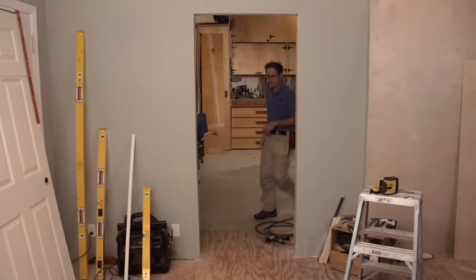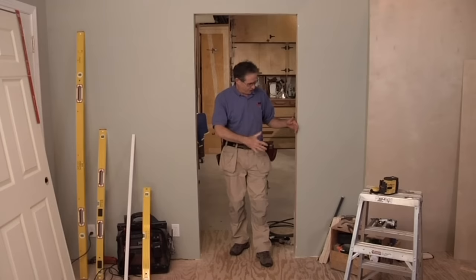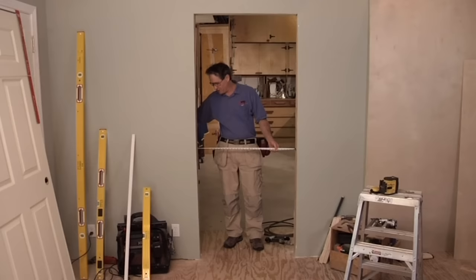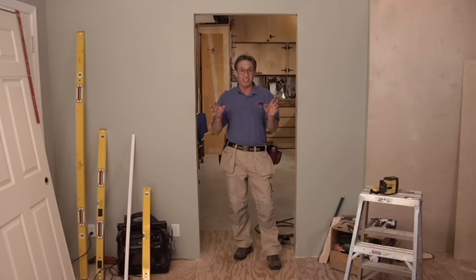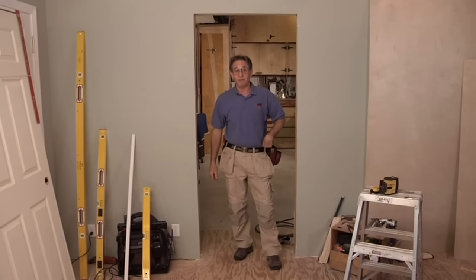Now let's look at pre-hungs. I've got the other jamb in the door we just hung out of here now, and the opening's wide open. It's a rough opening that measures about 34 inches wide and about 81 inches tall. We're going to have a little bit of a problem getting a pre-hung in here in height, but these are the kinds of things you have to look for when you order pre-hung doors. That's the thing I want to talk about first — ordering pre-hungs.